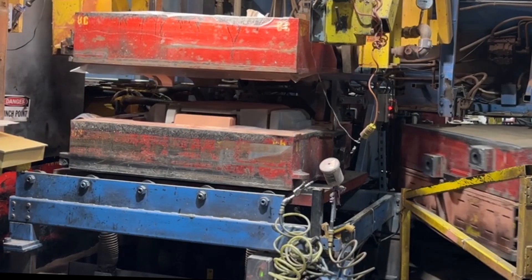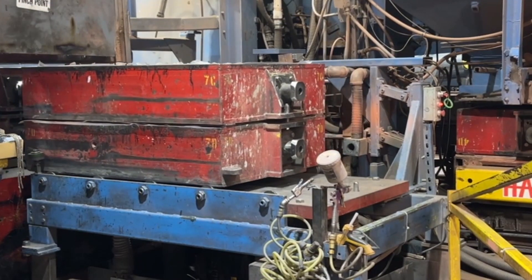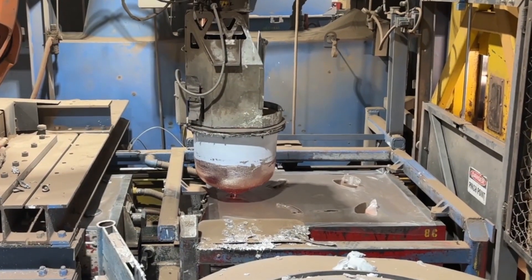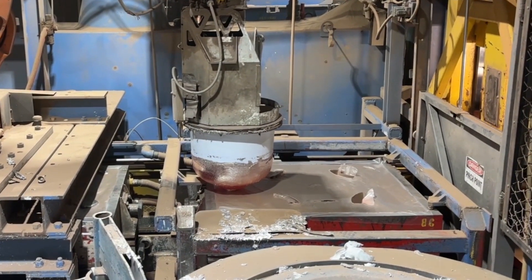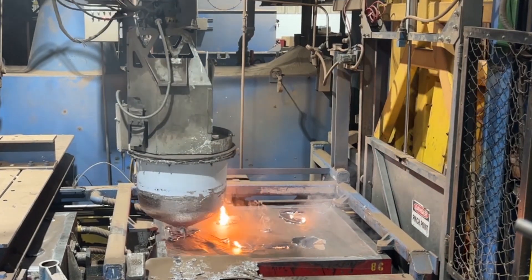Once the cope and drag have been formed, they are assembled to form the plastic-lined cavity in the shape of the casting. A robotic arm pours molten aluminum directly into the cavity. The assembly is kept under vacuum during the pouring to retain its shape.